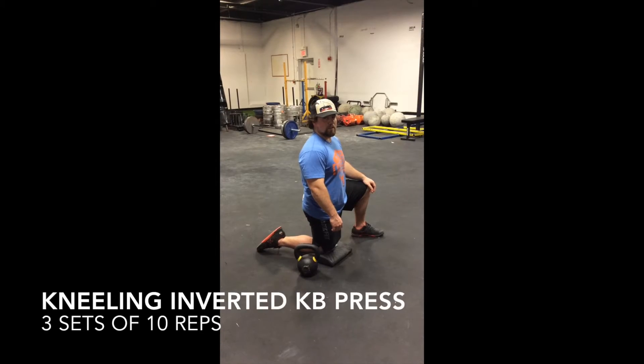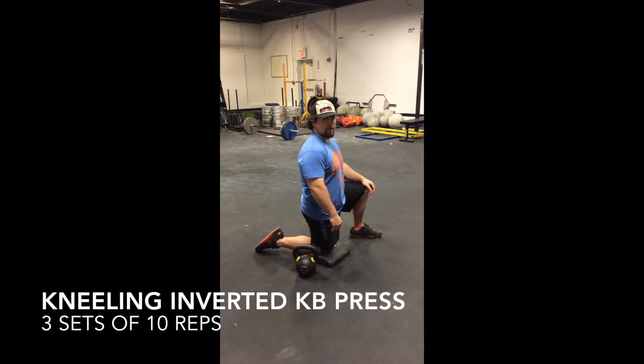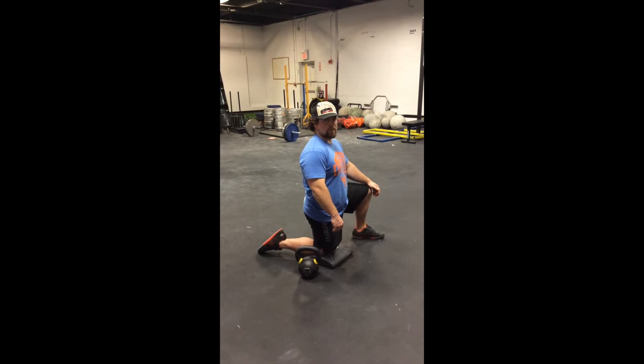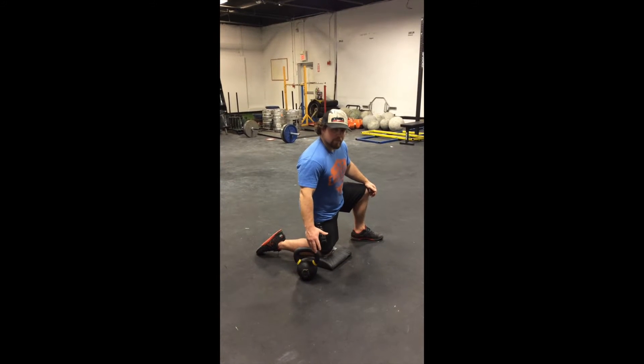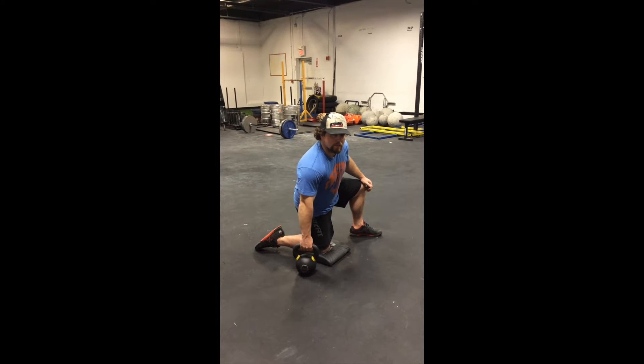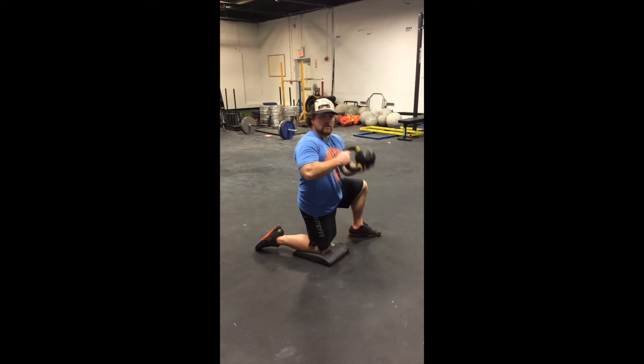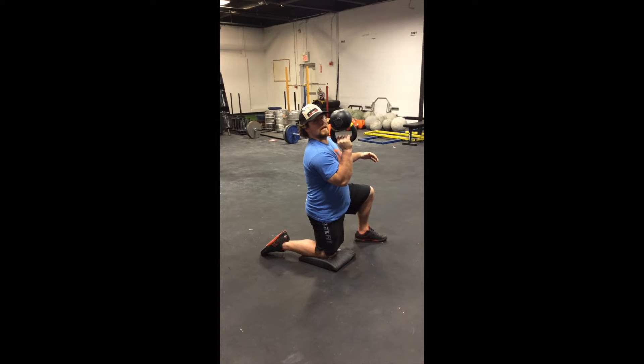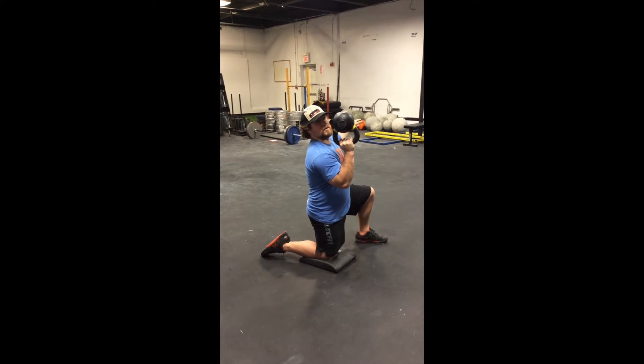For the Kneeling Inverted Kettlebell Press, you're going to kneel on an abmat, with your hip directly over your knee, and your shoulder directly over your hip. You're going to grab the kettlebell on the same side as the kneeling knee, put it in an inverted position, grip firmly as hard as you can, and then use the other arm for balance, and then press overhead.